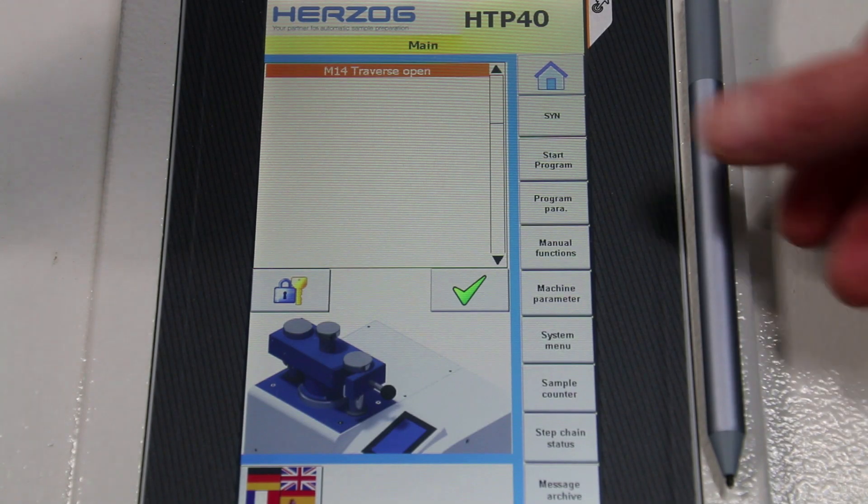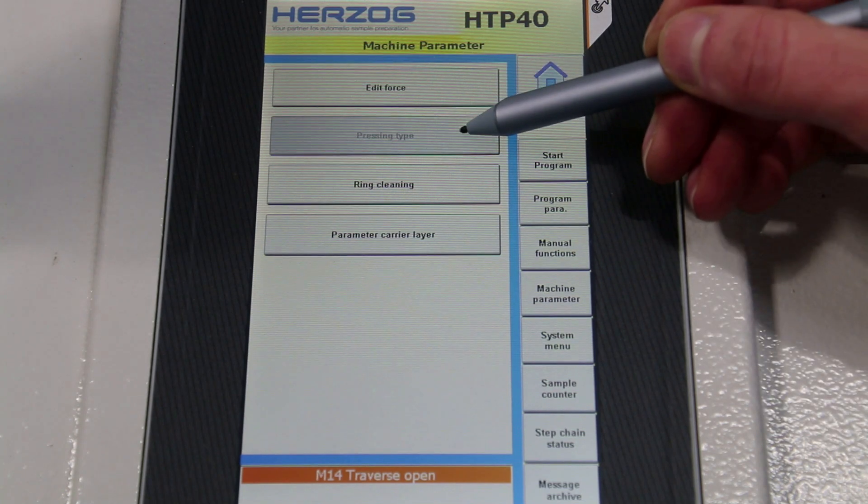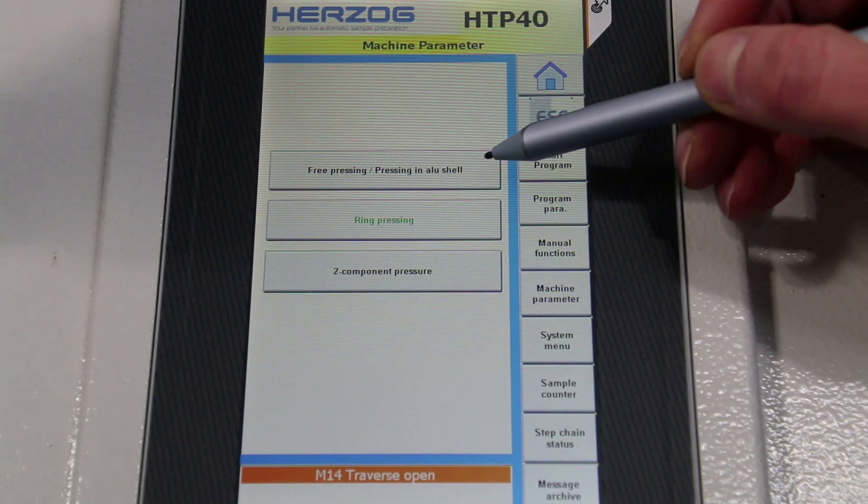The machine is operated via the integrated, touch-sensitive 7-inch color display. The size of the display and the clear menu navigation allow easy and intuitive access to all machine functions.